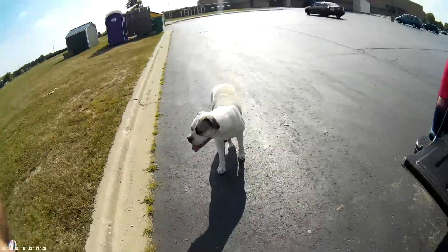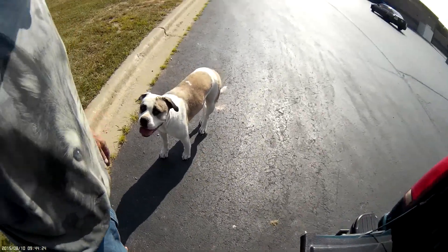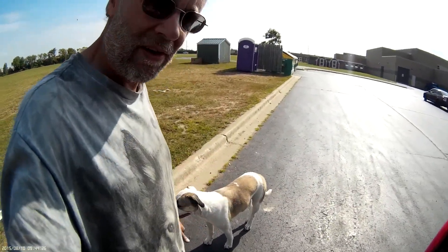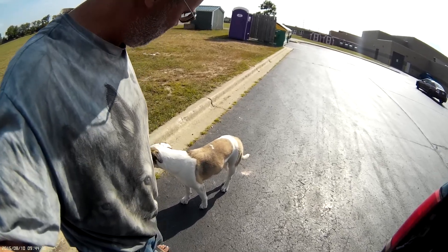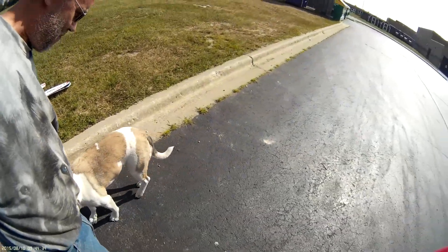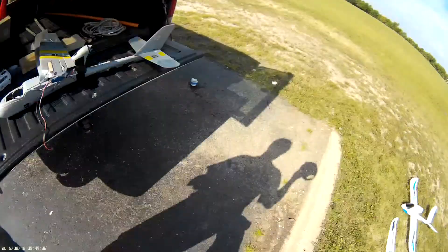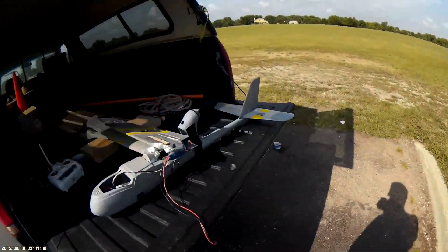What a good girl — she stayed right here! I thought she was running along with me. Bad dad, I forgot about my dog, I was looking for my airplane. Good thing she's a good girl. She stayed right here and watched the truck and guard-dogged my airplanes. What a good girl — she's gonna get a big biscuit when we get home.